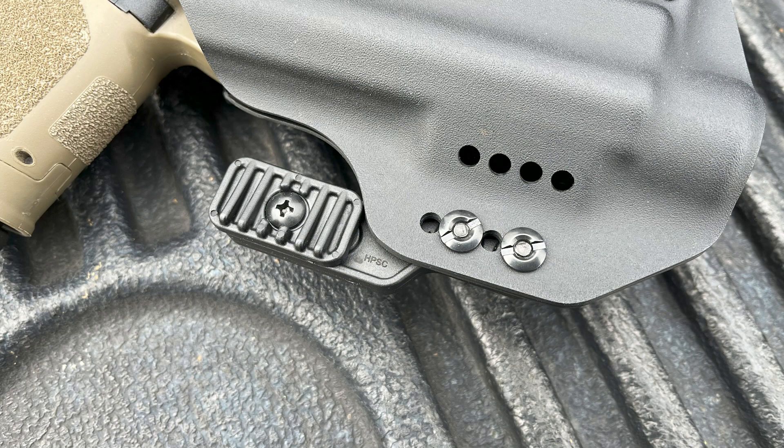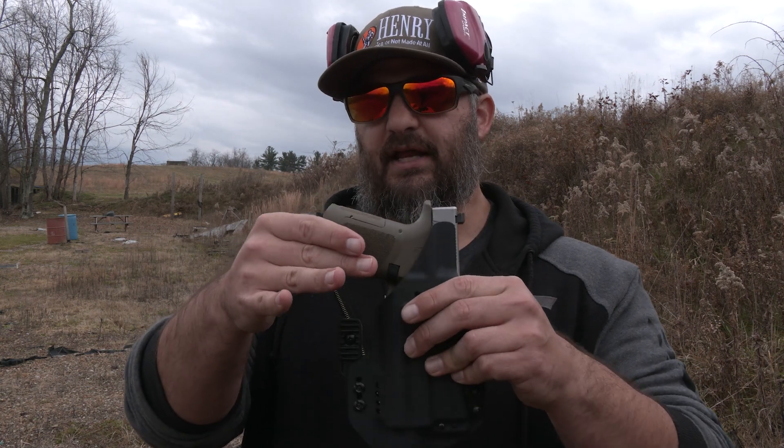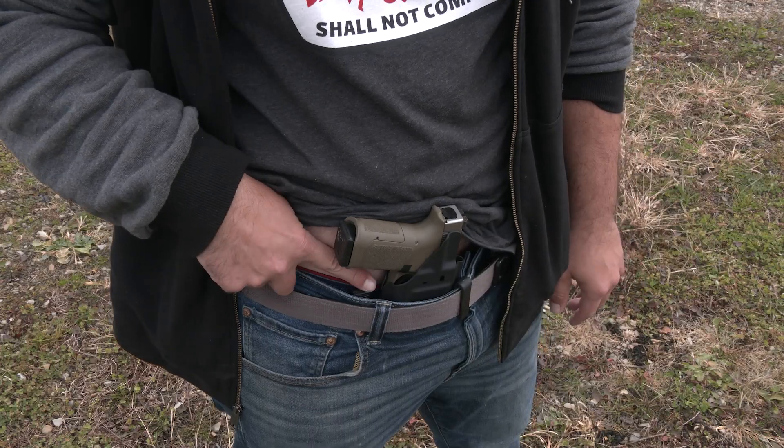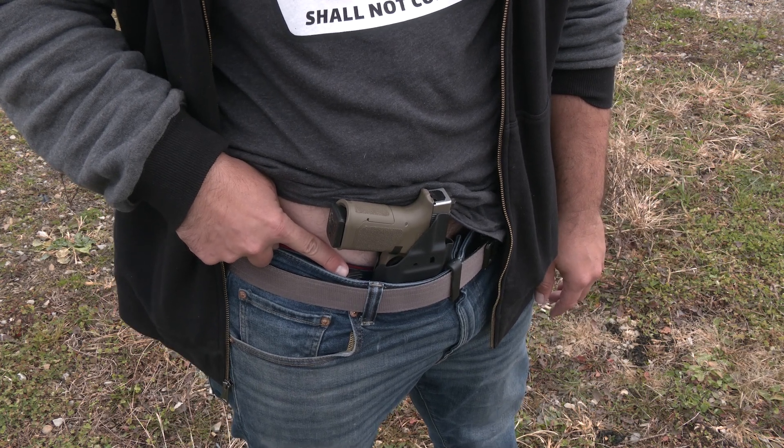Normally it has two of these clips on there, and then these struts here. That's really important, in my opinion, because what these struts do is they actually put tension on your belt when it's worn inside the waistband, and it presses the gun into your belly meat so that it will basically suck up against you. Those struts are really important.